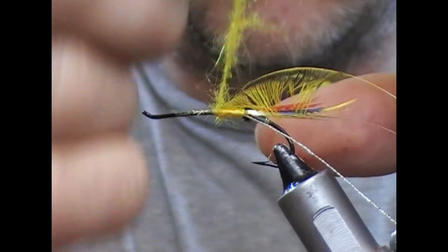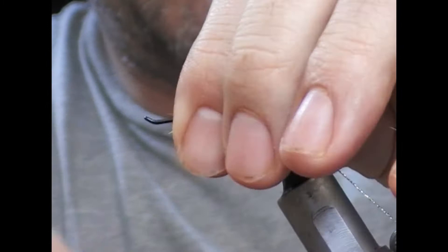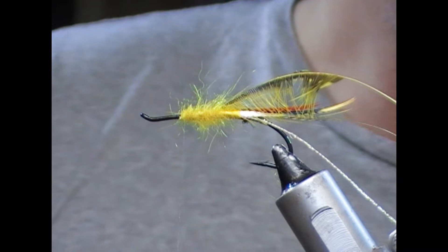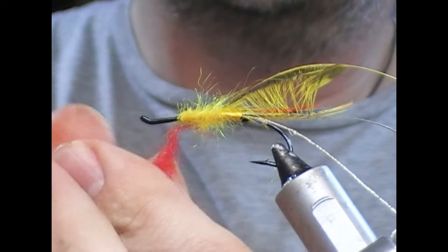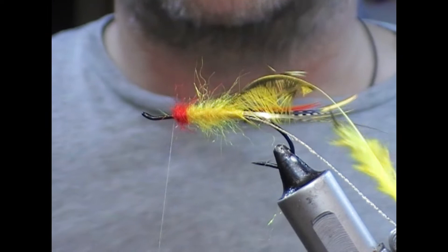I'll take a turn just to catch a few fibres — that'll allow me to spin and tighten up the rope. Then we wrap this forward, and then we change over because we need a little red section of dubbing here at the front.